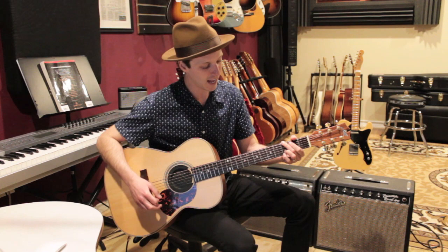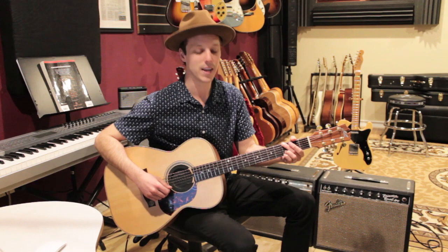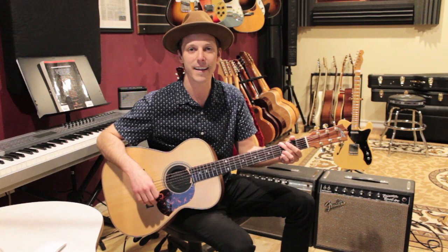Then we're going to go to a G. The way I play G is from the E string down: third fret on the low E, mute the A string, open D, open G, then third fret on the B string and third fret on the high E. A lot of people play it with the first finger on the second fret — you can do that as well — but most of the time I play it like this.